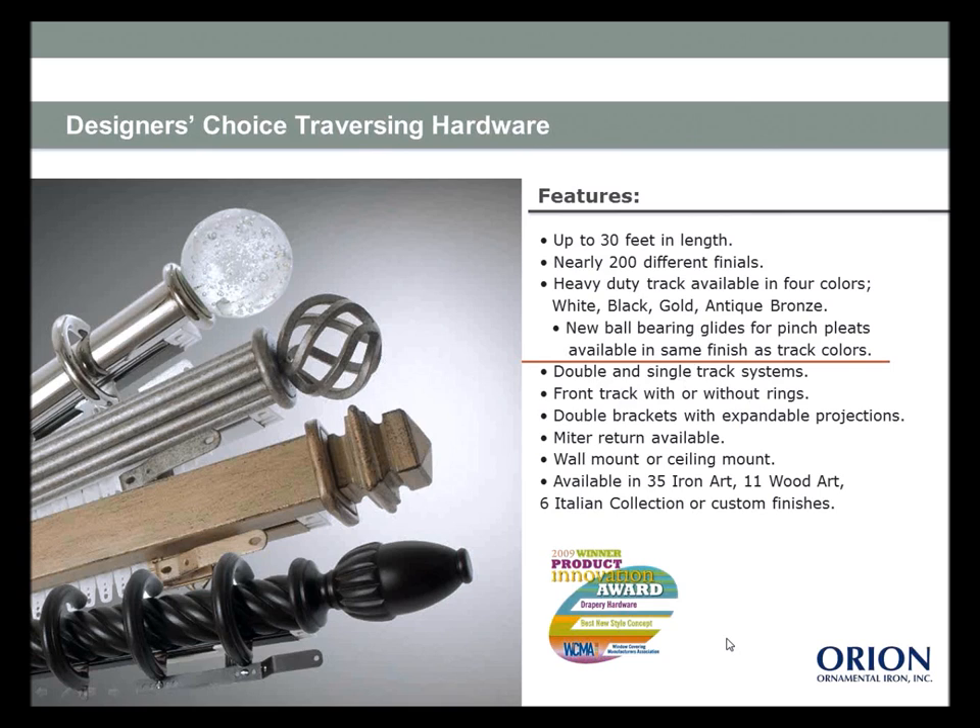Let's talk about some of our traversing hardware systems. Designer's Choice comes up to 30 feet in length with about 200 different finials available in 35 iron finishes, 11 wood finishes, custom finishes, or the Italian collection in six finishes — loads and loads of options. You can order in double or single tracks, so if you're doing more layering like sheers and over-draperies you can certainly use our track systems. The front track can come with or without rings; the back track typically comes without rings.